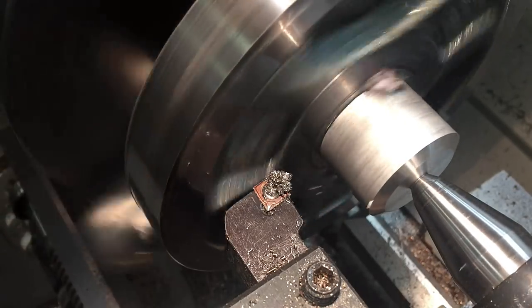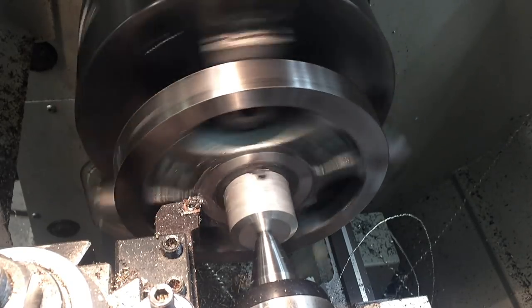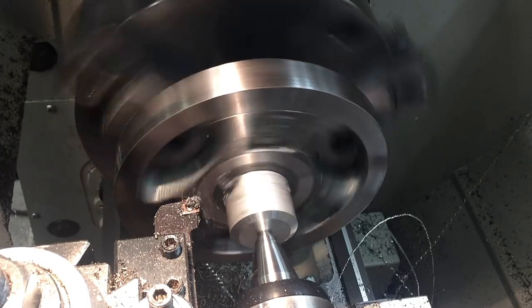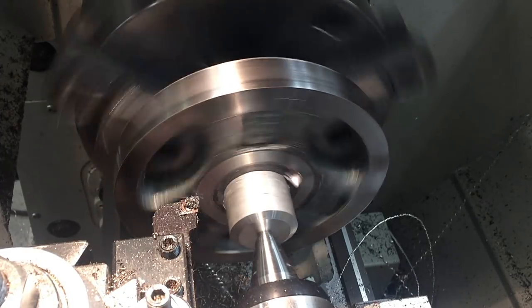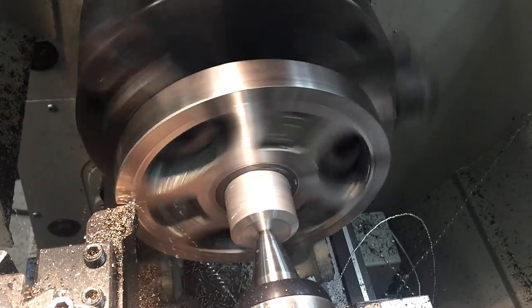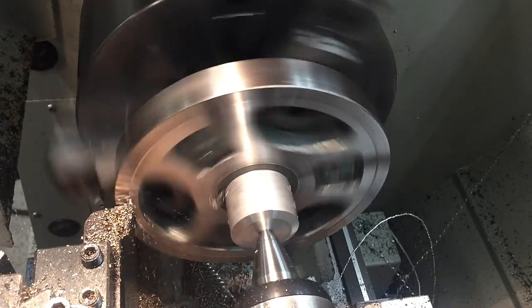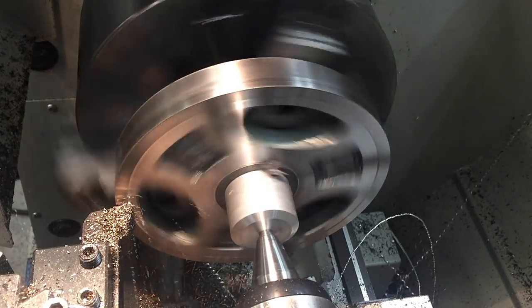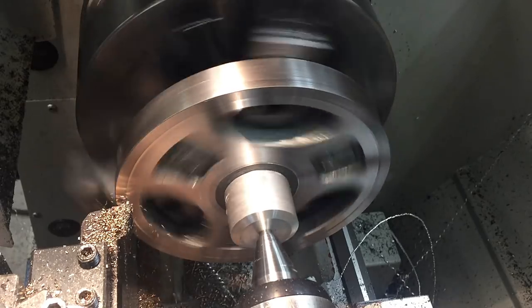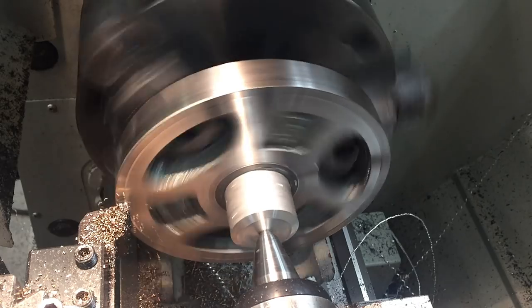Just like how the OD was out of round, the front was kind of wonky too, so it took a while to get a nice continuous cut. I found that using the back angle of the insert actually left the best surface finish — I think that's because it let the cast iron chips leave the cutting area and not get dragged into the face of the workpiece.